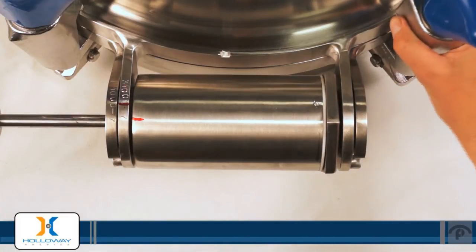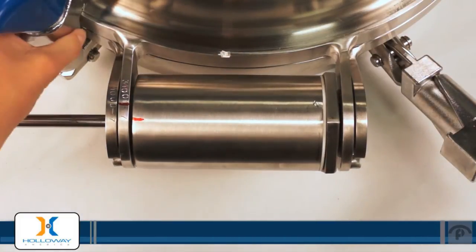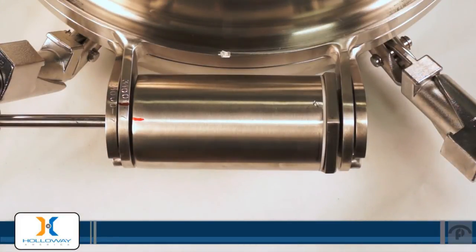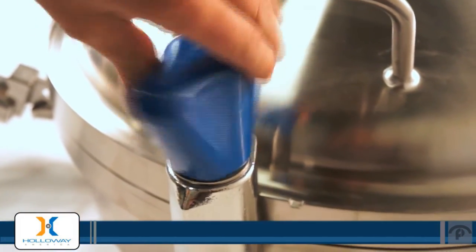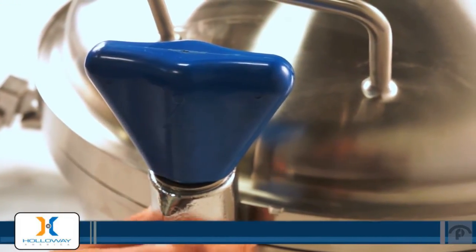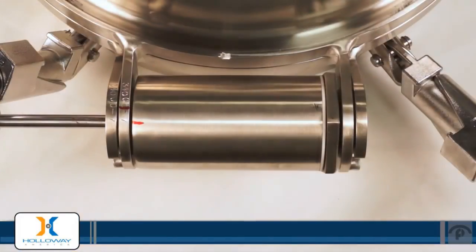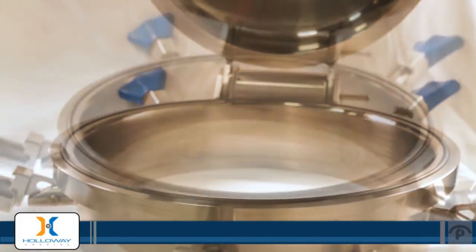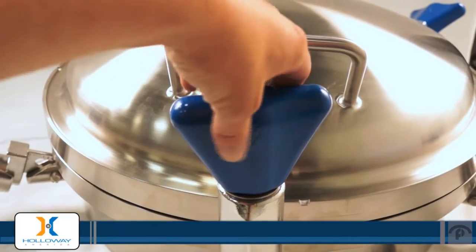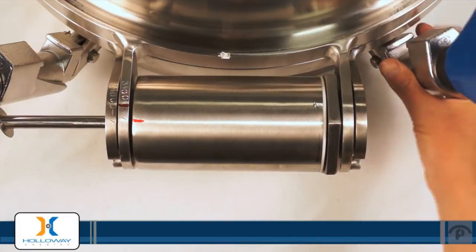Loosen your lugs — disengage each one all the way around the Manway assembly, saving the lug at the front of the assembly for last. Loosen the lug on the front of your assembly. At this point there should be just enough tension on your spring assist that there's a small gap in front of your Manway. When you raise your Manway cover you should feel the spring assist you in doing so, and it should also catch the weight of the cover as the Manway cover goes down. Reinstall the lug opposite the hinges on the Manway, then engage the lugs near your spring assist.